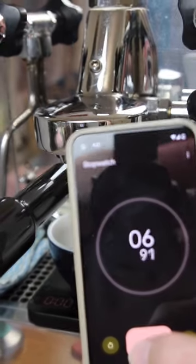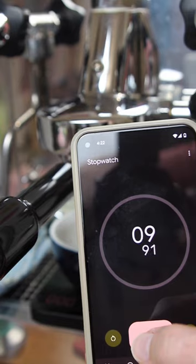Here's another tip for better coffee at home. One of the simplest ways to adjust your extraction is by using a timer when you brew. Now we all have smartphones, so we all have access to a timer which will give us information about our extraction.